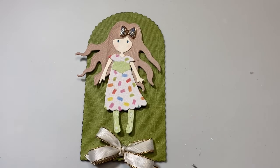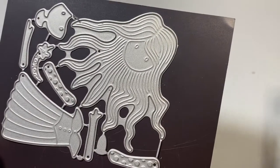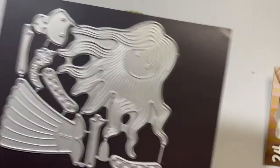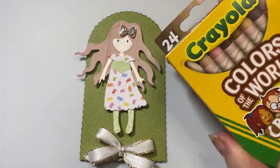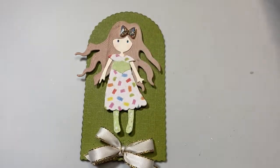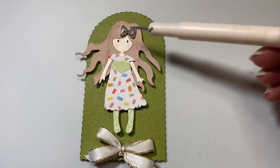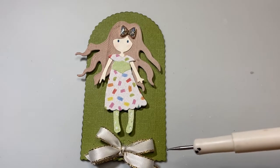So let me show you my first girl. What I did was I cut her out of this die in white 110-pound cardstock to start. Then I colored her flesh pieces with these 24 Crayola crayons, Colors of the World. Then I cut her out again and layered her up multiple times.